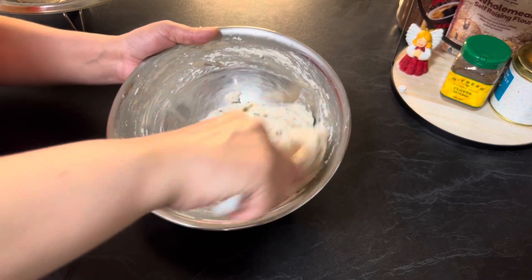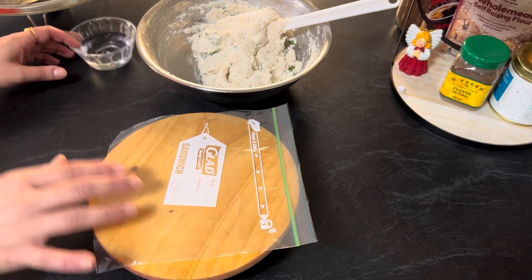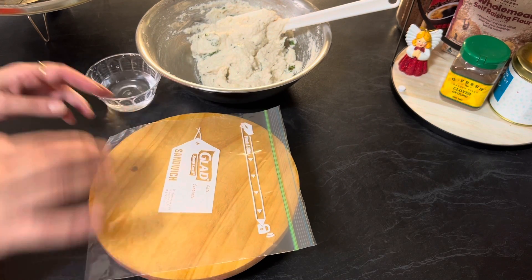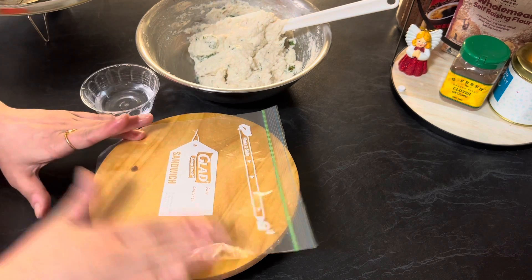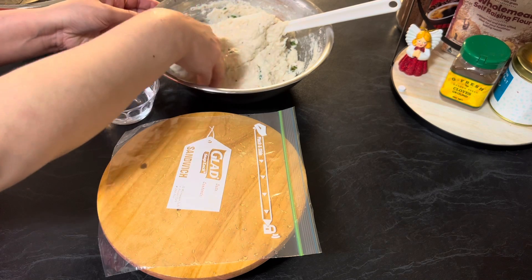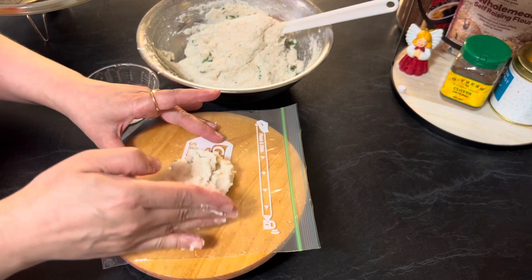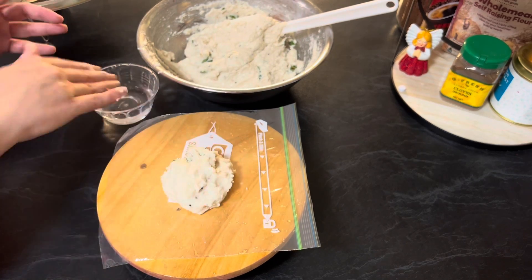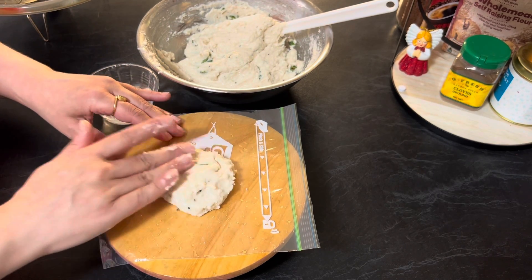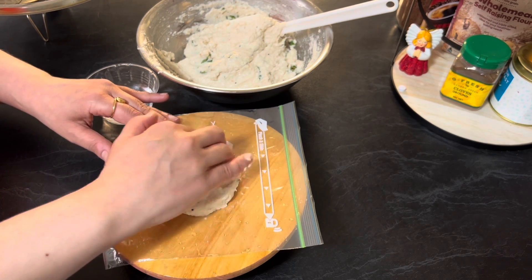Our lentil batter is ready. To make the donuts, take a sandwich bag and apply a little water on it. Take a small portion of lentil mixture and place it on the sandwich bag. Slowly shape the edges into a round circle, applying a little water as required, and make a hole in the center.